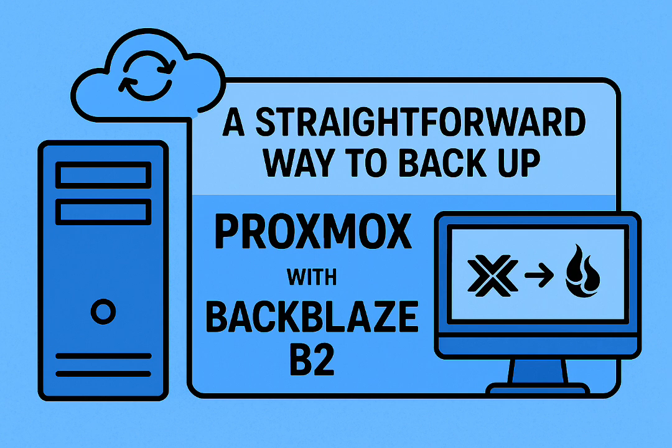Five: log into your Backblaze B2 account and set matching lifecycle rules on that bucket — tell B2 to automatically delete files older than four weeks or whatever matches your retention goals. And that's basically it: automated weekly off-site backups, no constant babysitting needed. Set it up once, check logs occasionally. Done.